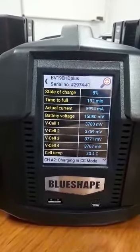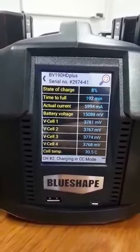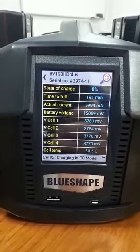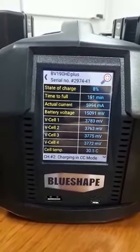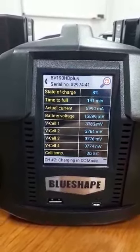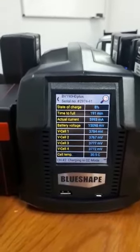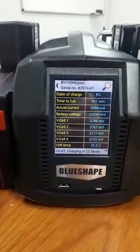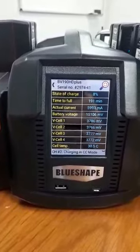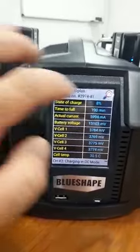You have all the information: the time to full charge, the actual current which is six amps — which is very powerful, one of the most powerful chargers available. This charger is also intelligent: it can recognize what type of battery is inserted and charge according to the capacity of the battery. You also have the battery voltage, the voltage at the cells, and the temperatures.